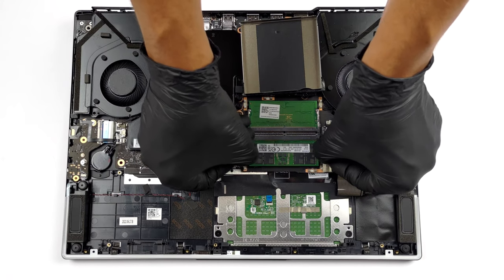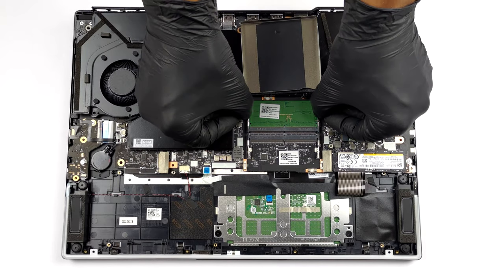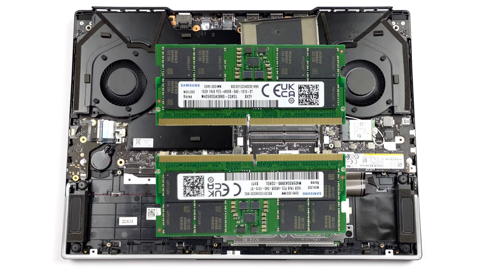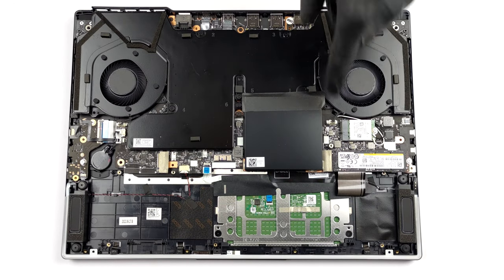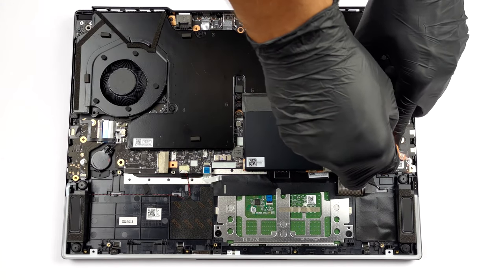Memory-wise, you get two SODIMM slots for DDR5 RAM, working at 4800 MHz in dual-channel mode. As for the storage, there are two M.2 PCIe x4 slots, which support Gen 4 SSDs.